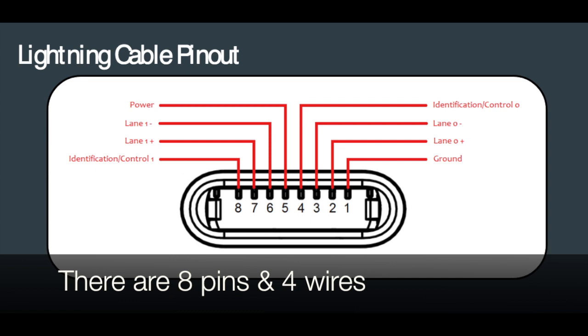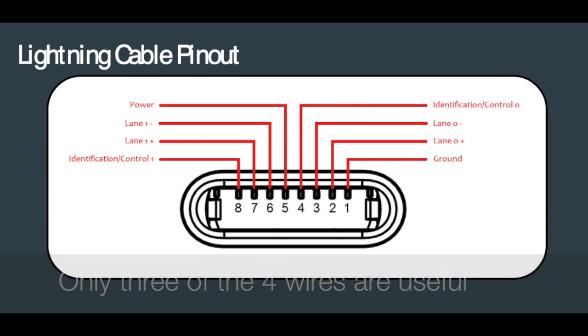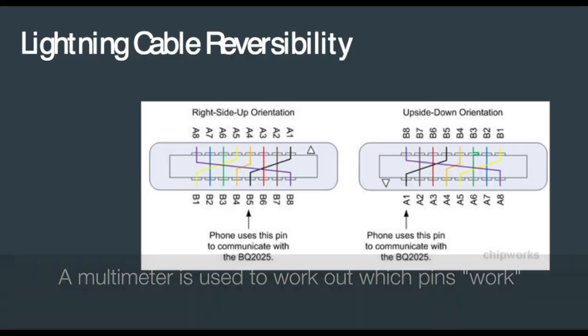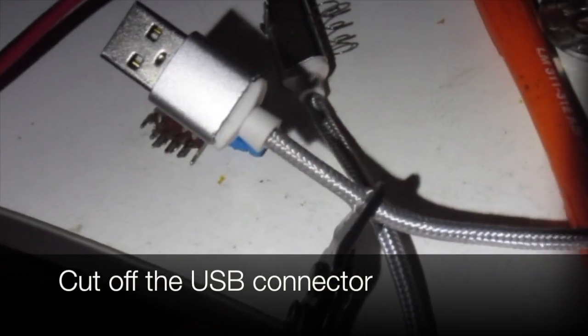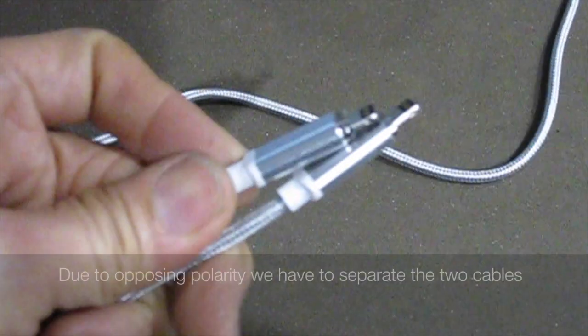There are eight pins and four wires, but only three of the four wires are useful. A multimeter is used to work out which pins actually work. Cut off the USB connector — we can only use the white, green, and black wires.